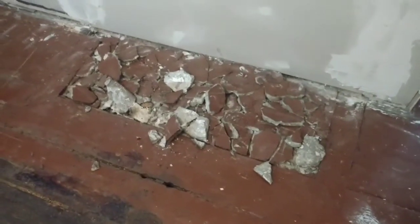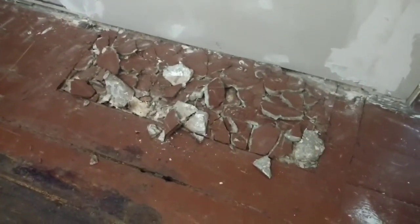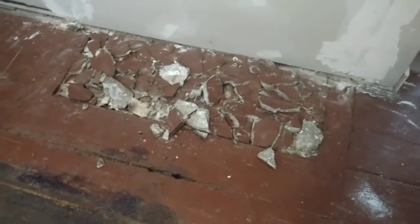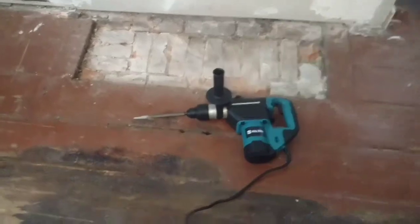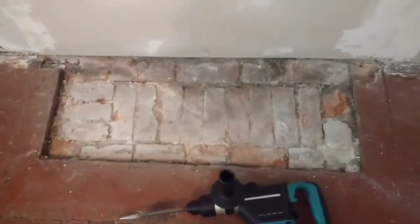I've actually used one of these before to take down a couple of chimneys, and it certainly saves a lot of pain and aggravation on your joints. All cleaned up. Again, there was a brick underneath of it.